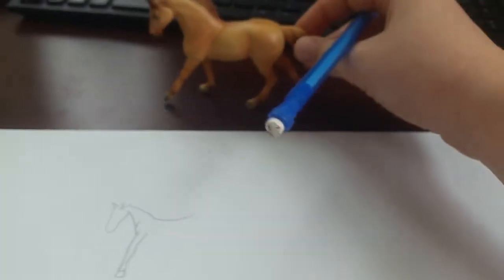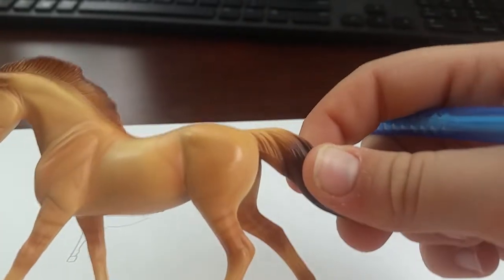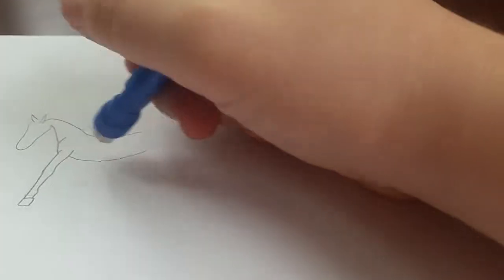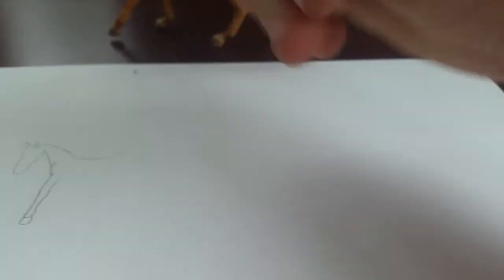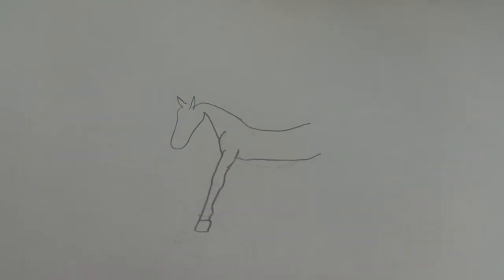Now I'll look at him and start to do his back, which kind of curves in a little bit. You'll just come down and give it a little curve like that. That looks pretty good. Now I'll do his stomach. His stomach and his back kind of fall a little bit into proportion. I think I gave him a little too much of a hay belly — a belly that sticks out — so I'll fix that.